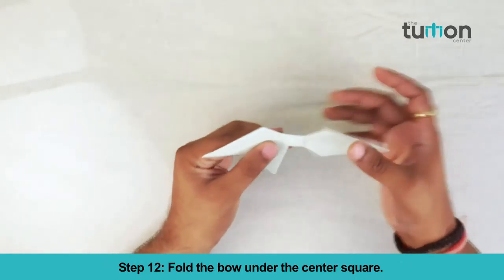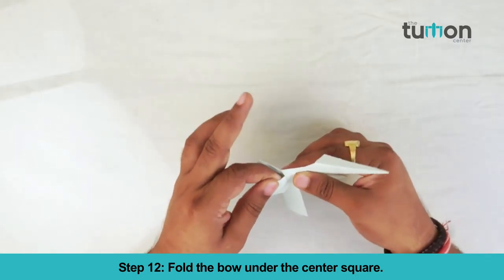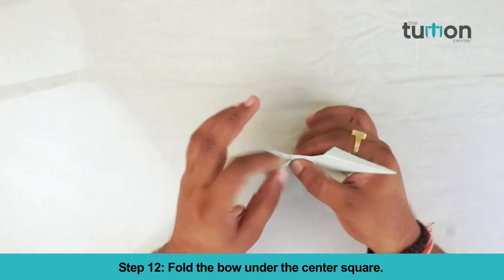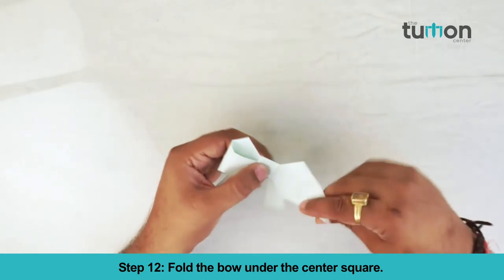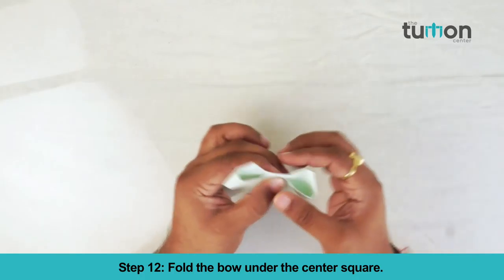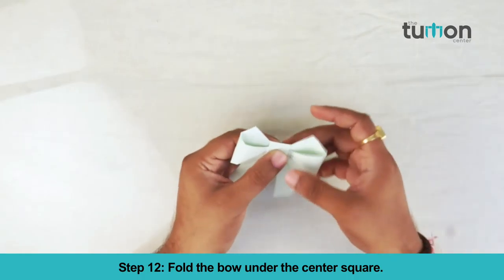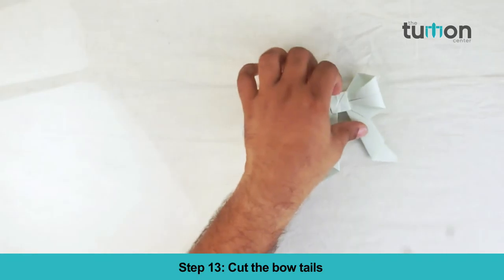Fold the bow under the center square. Cut the bow tail.